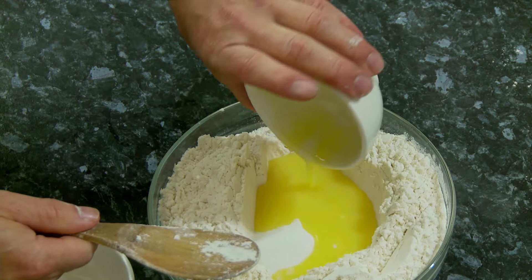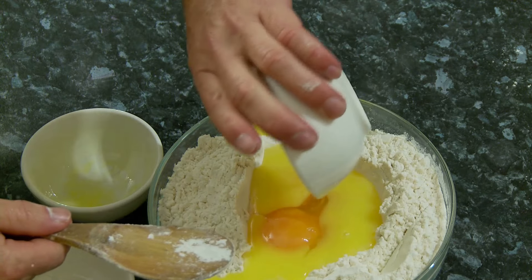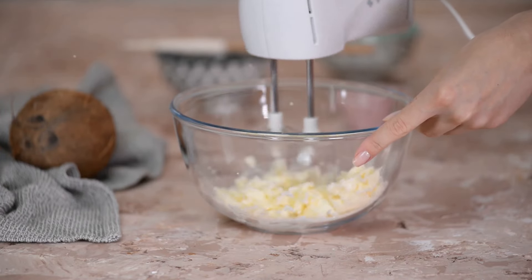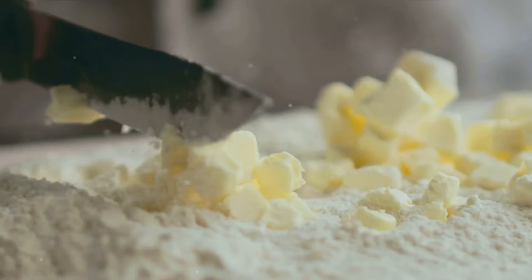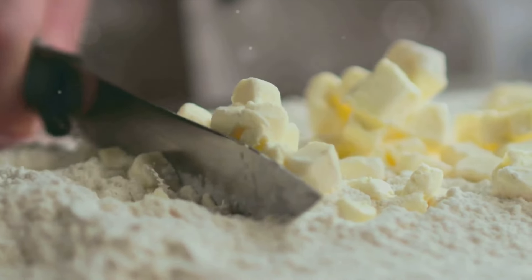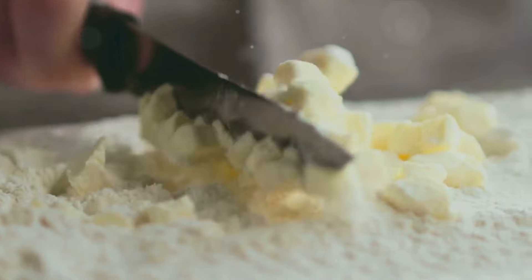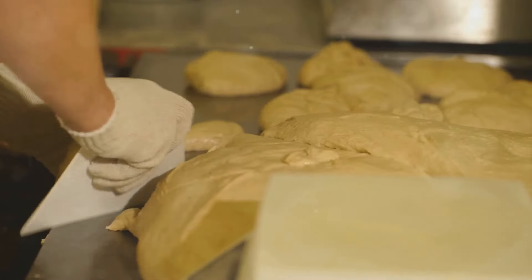Next, it's time to introduce our cold, cubed butter. The temperature of the butter is key to achieving that flaky texture we all love in biscuits. Toss the butter cubes into the flour mixture and, using a pastry cutter or even just your fingers, start working it in. The goal is to break down the butter into pea-sized pieces while mixing it with the flour. The mixture should start to look like coarse crumbs.